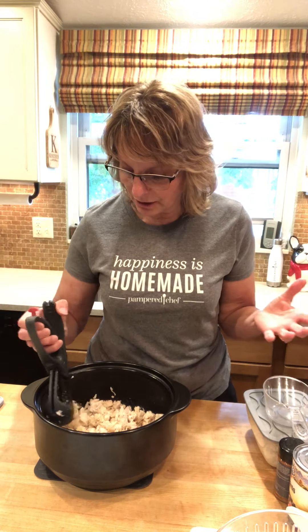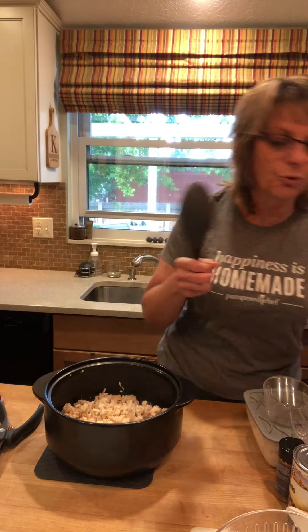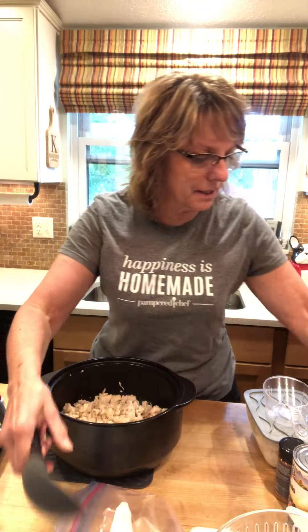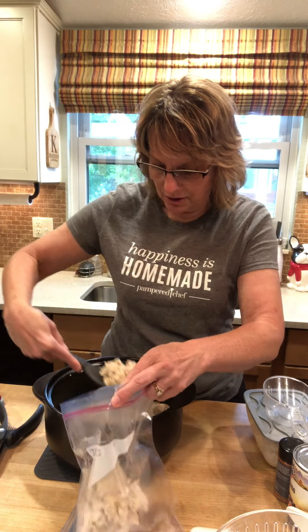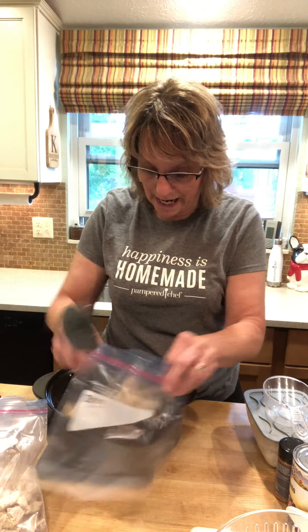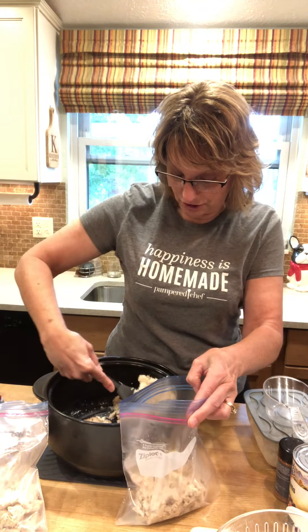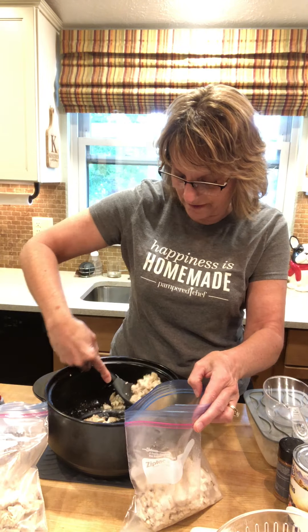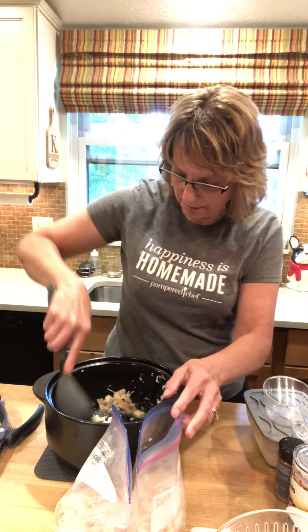Anyway, I've chopped up the chicken and I'm going to put them into quart freezer bags. Since I'm making two recipes, I'm going to divide it into two — no measuring, just guessing about even. I recommend using freezer bags since they're going in the freezer — you don't want freezer burn. These will stay fresh for months in your freezer, though I hope you use them sooner than that.